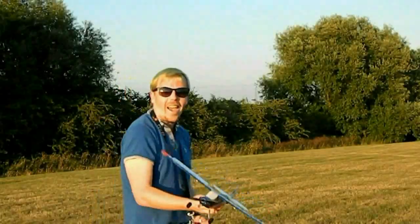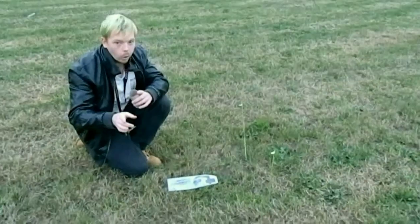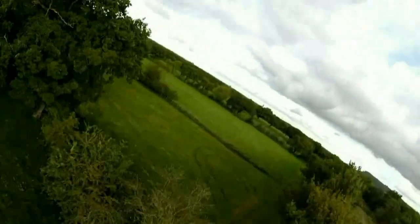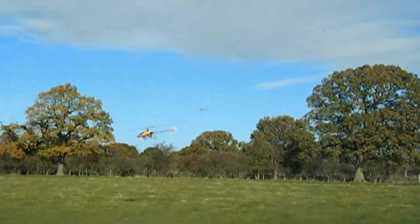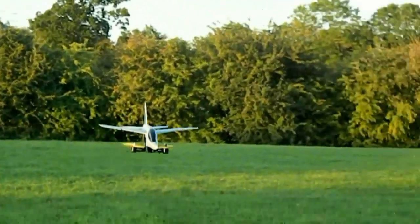Hey guys, Carl from RT Robotics here. With Christmas just around the corner, we're going to be doing prize giveaways every single month all the way up to Christmas. Don't forget to subscribe so you don't miss your chance to win a few prizes. Do not forget to hit that subscribe button - if you hit it between now and the 24th of October 2018, you are automatically entered to win a NITO 180 frame. Smash that notification bell so the next time I upload a video, you're notified.